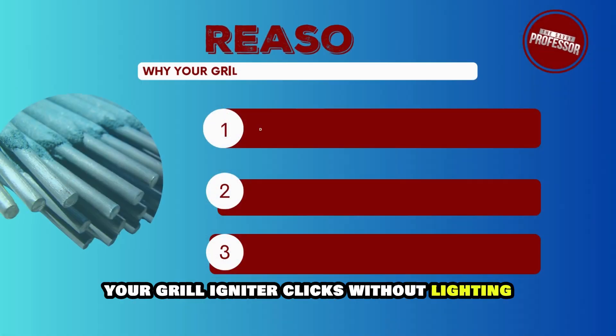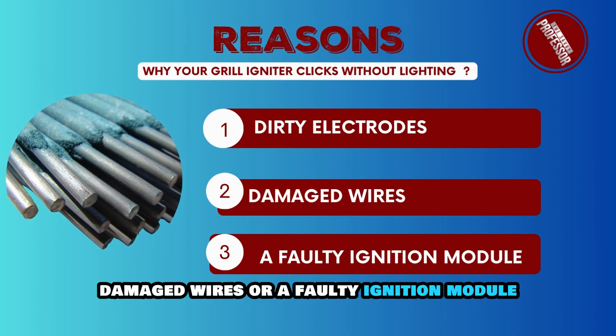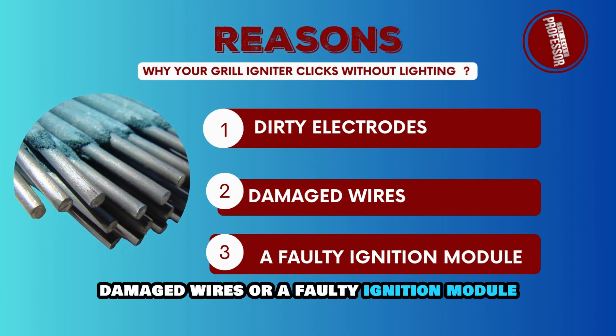Your grill igniter clicks without lighting because of dirty electrodes, damaged wires, or a faulty ignition module.